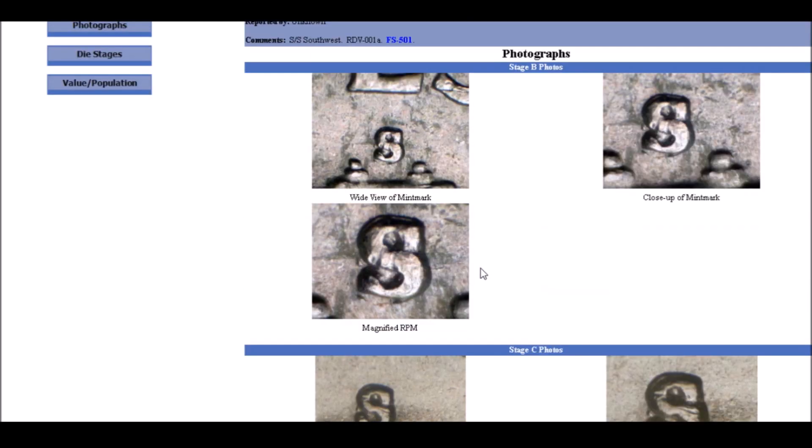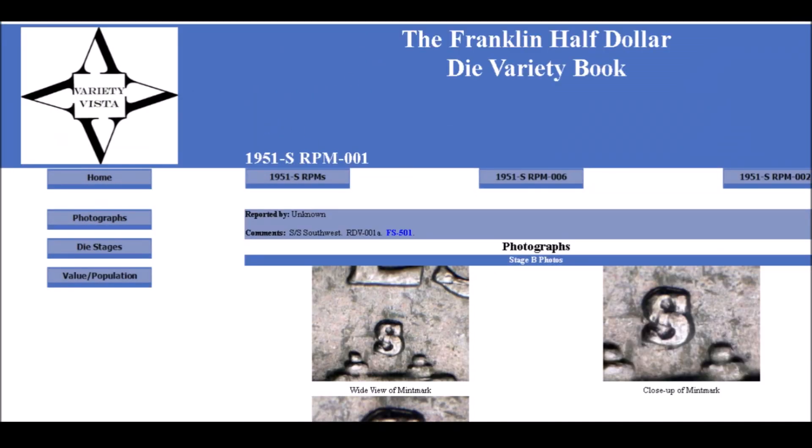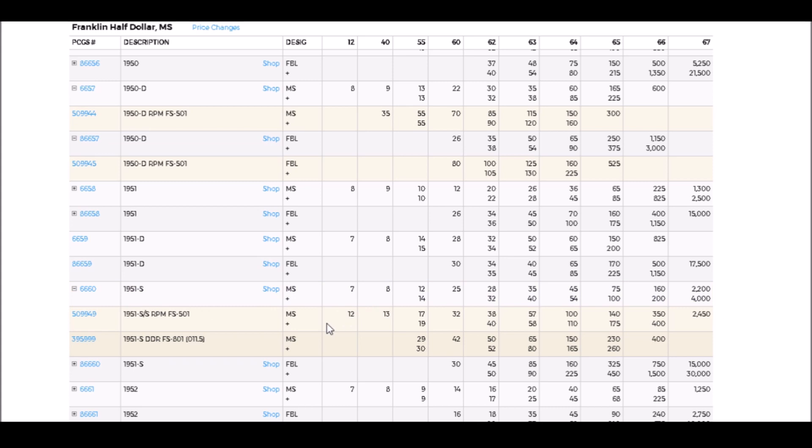If you find one of these 1951-S FS-501 examples, circulated examples carry a small premium, but uncirculated examples start at around $32 and can trade upwards of $1,750 for a Full Bell Line example.